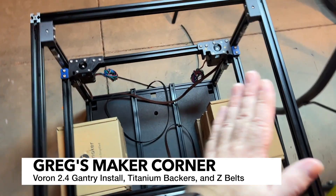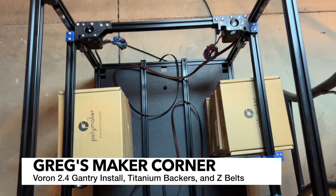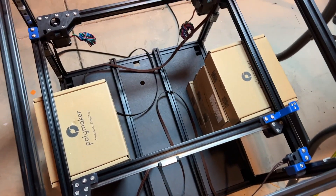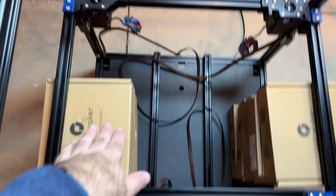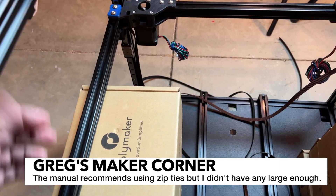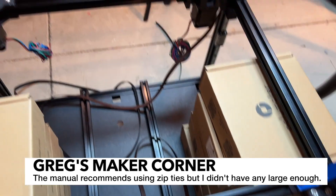I went ahead and angled in the gantry and set them on top of these. I had some Polymaker filament boxes — the smaller 250 gram size — so they seem to be pretty ideal for this. I didn't have long zip ties, so I just went ahead and did that.